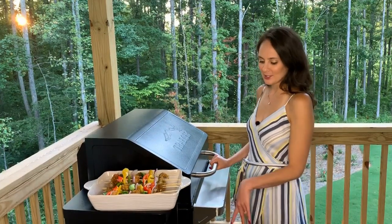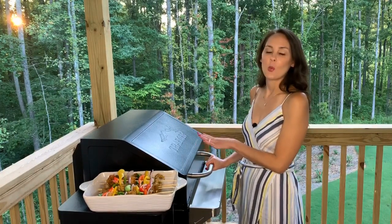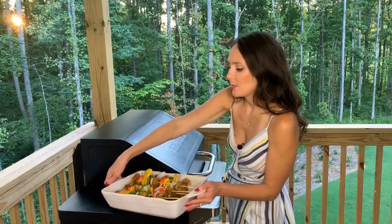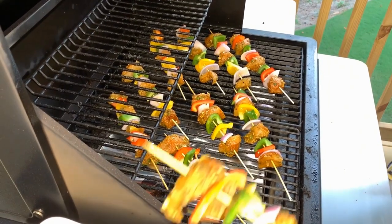All right, so my temperature's set on my grill at 350. Today I'm cooking with my Traeger wood pellet grill — it's great, I love it. I've already prepared all my skewers, they look beautiful, and I'm going to go ahead and add them to the grill.